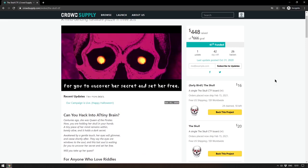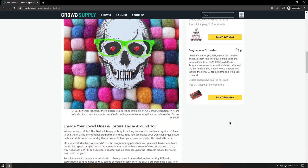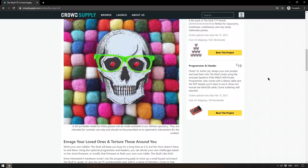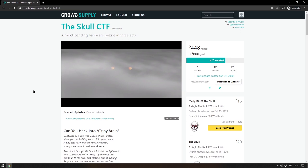I find the Skull a wonderful idea for a CTF — there aren't enough cheap accessible hardware CTFs out there, so this makes me very happy. The early bird version is $16 and the main version is $20, with multi-packs available and also a programmer and header you can get separately. You could also solder headers on yourself and work out how to program it yourself — that would be another level above. I'll leave a link to the skull in the description.